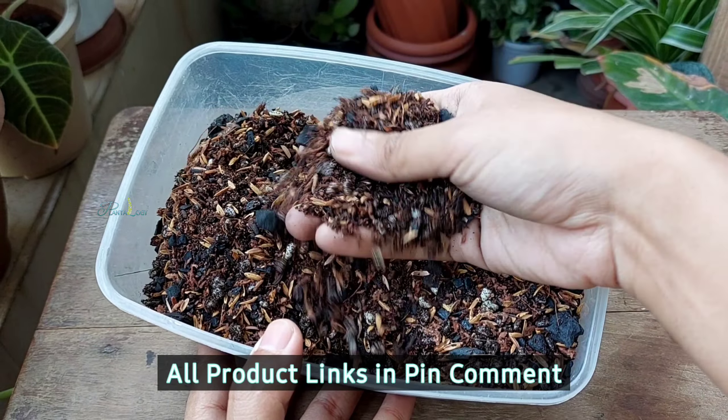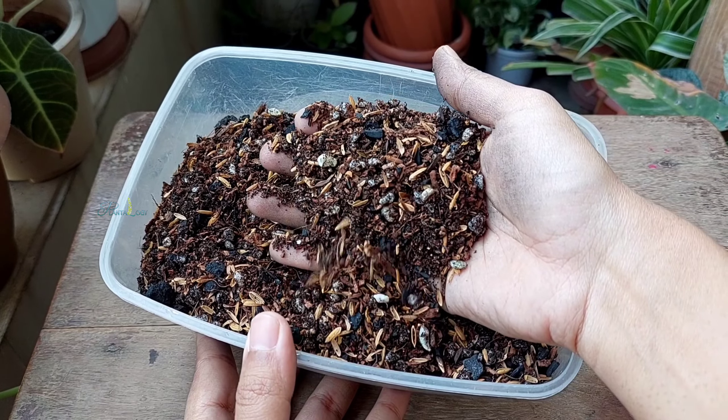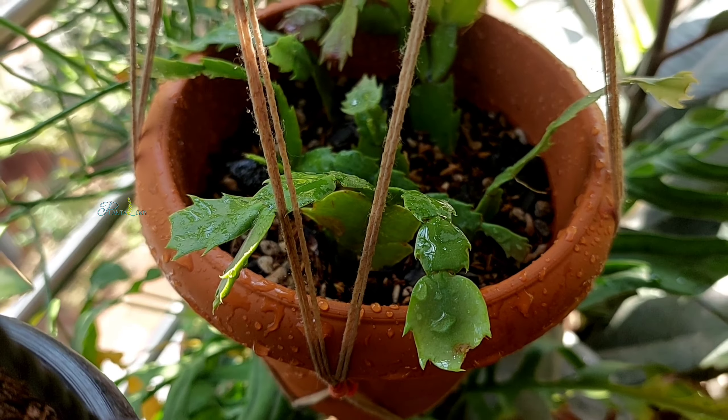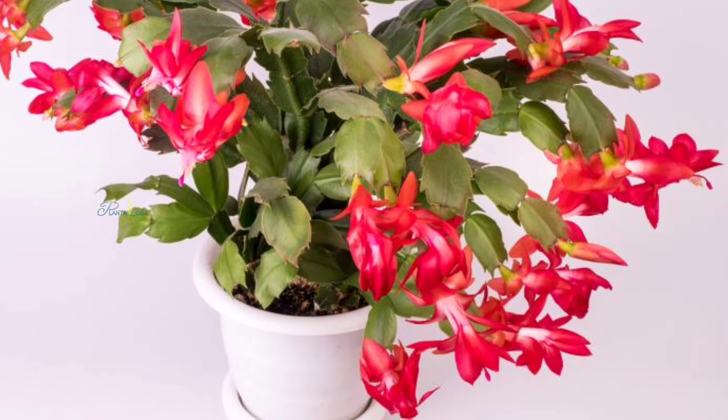All these ingredients together create a well-draining, fluffy, and airy mixture on which this plant can easily spread its roots, which will ultimately improve the plant's overall growth. This potting mix is suitable to grow any species of Schlumbergera.